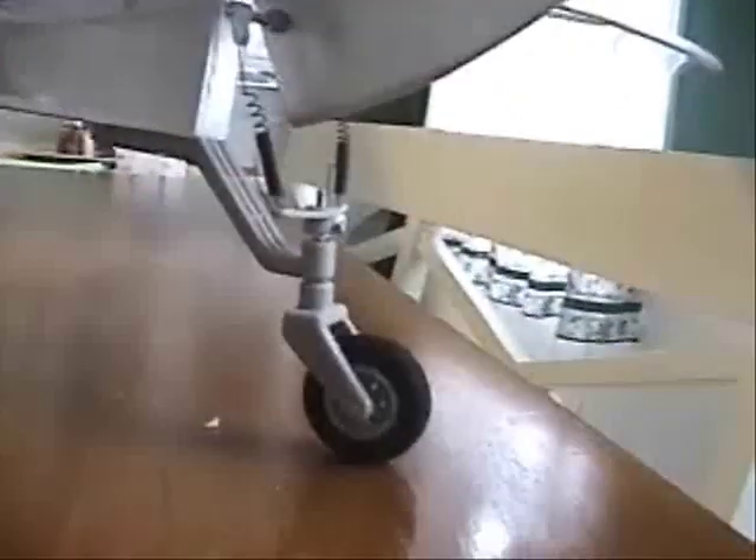I'll put a Dubro tail wheel on it. As you can see, I already lost the cap nut that goes on here, so I'm going to have to find that somewhere around the house. I just put a bar through the rudder and attached the springs. Don't ask why the springs are stretched out like that — it's a long story.